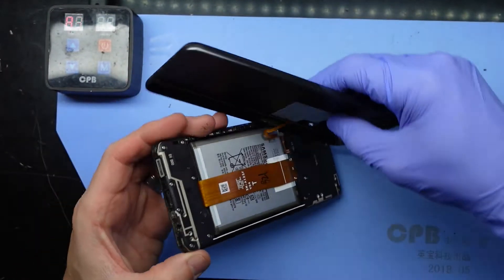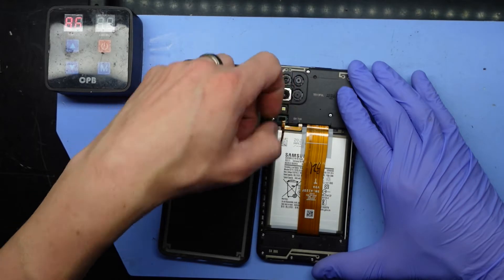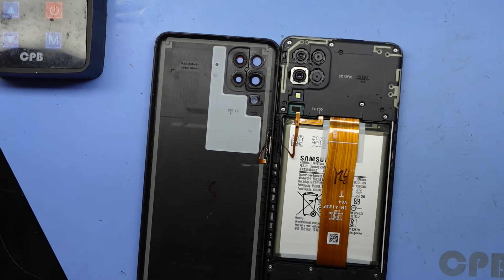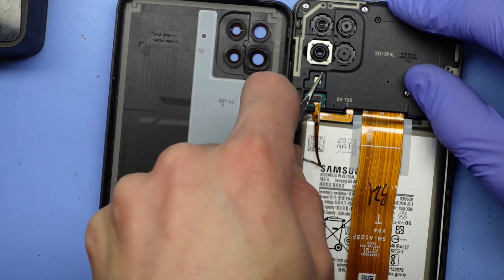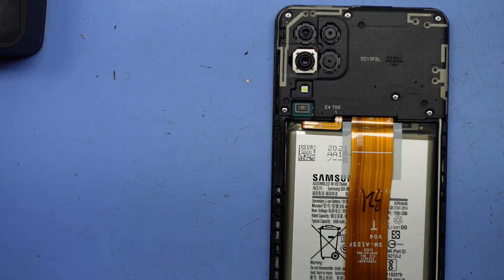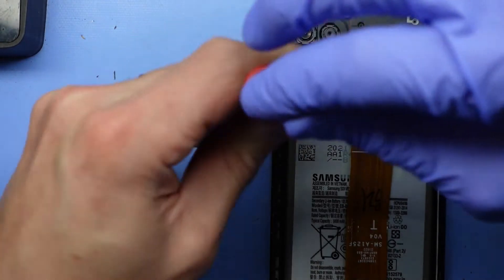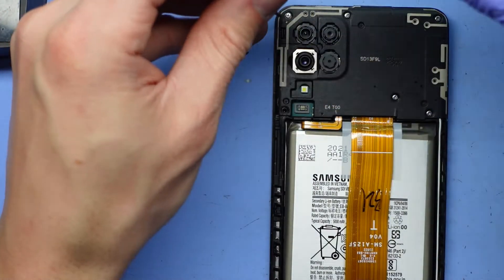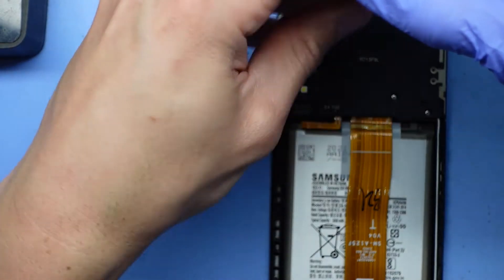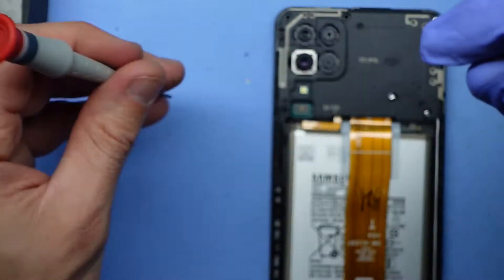Now we're open. Here we can disconnect the fingerprint scanner home button — we'll use a pair of tweezers for that one, flick that up, and remove it. From here I'm going to take out all the Phillips head screws using a triple zero Phillips head. If memory serves me correctly, all these screws are the same size, so we don't have to be too concerned about these ones — the ones inside or under the cover will be of different sizings.